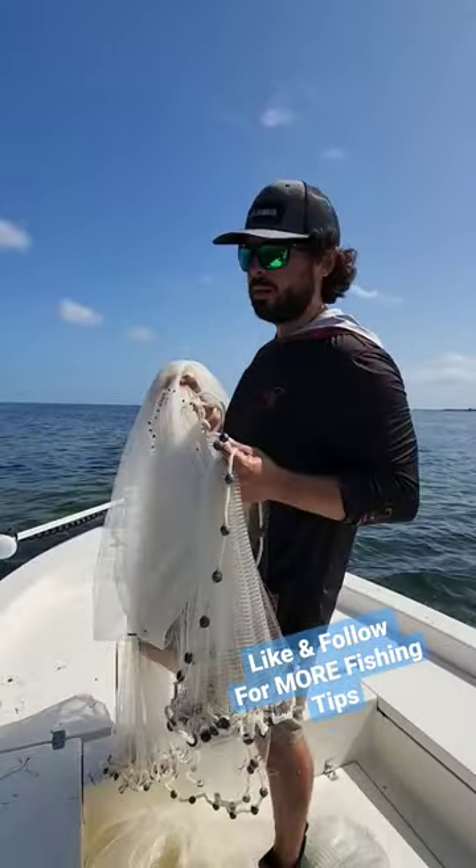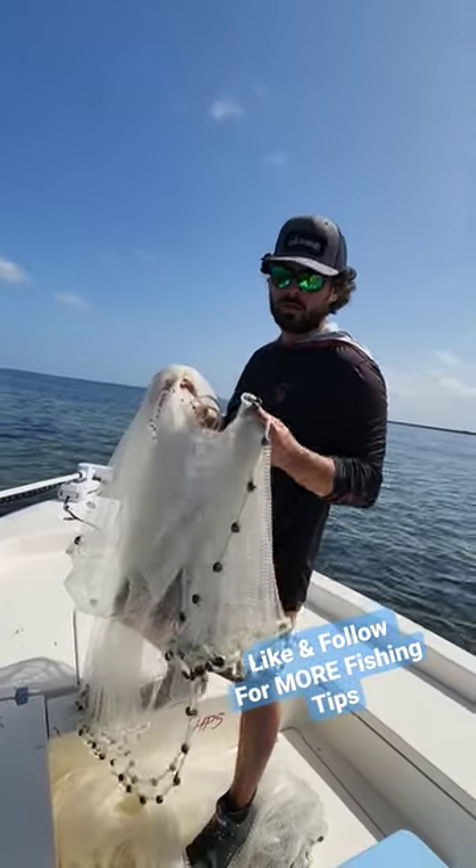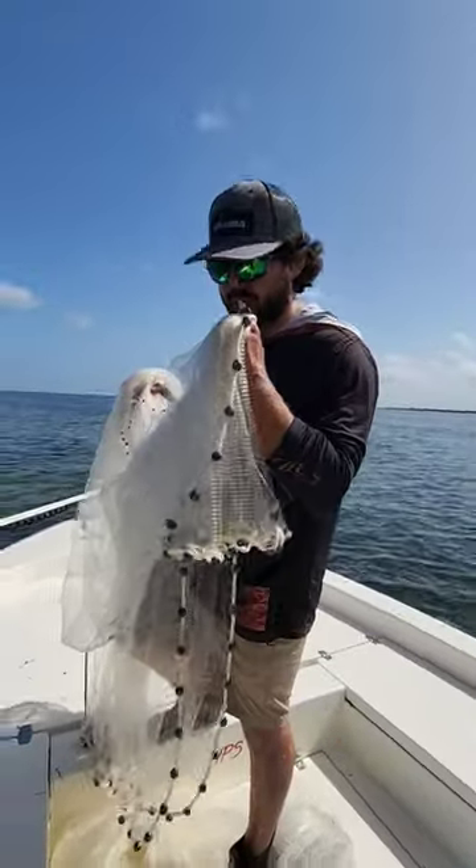All right, once you feel like you got them chummed up — you might not see them super thick, but if you're targeting pinfish, they're hiding in the grass. Get your cast net, load up, wax them.